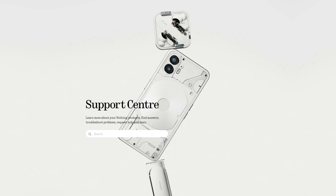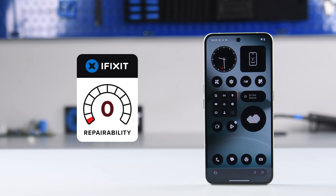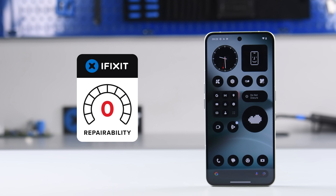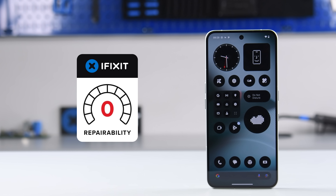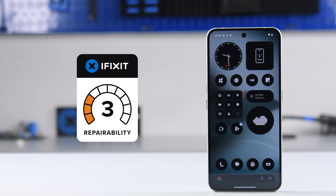And who knows when you'll be able to find parts — Nothing has never sold parts directly to consumers. We've torn apart the Nothing Phone, and nothing about this phone says they want you to extend its life through repair. So the Nothing Phone 3 scores a three out of ten on a repairability scale.